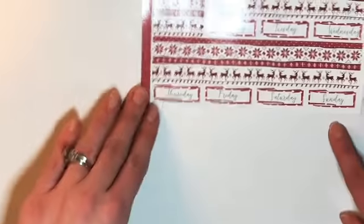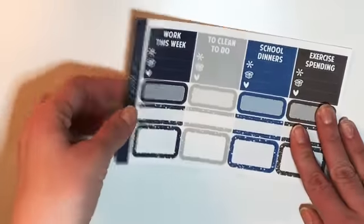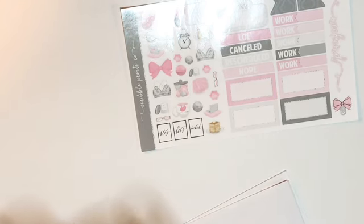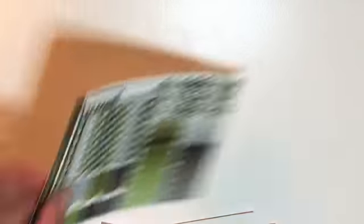This one is really pretty — red and white with reindeer, snowflakes, and date covers. Blues of headers and boxes. This one reminds me of a springy watermelon kit with checklist, habit trackers, and sidebar stickers. Not a green fan but I like this green with the gray. Another spring kit. This one is all pastels — pinks, yellows, blues, and purples.